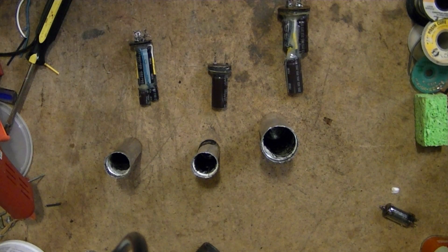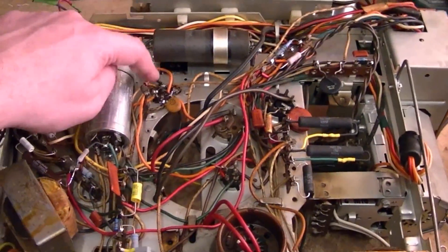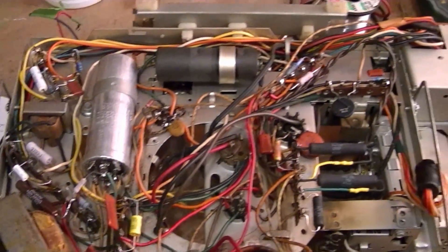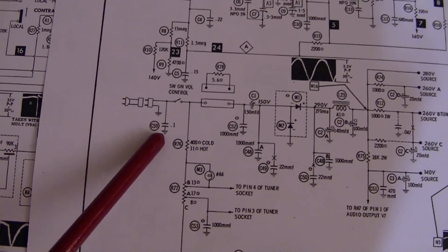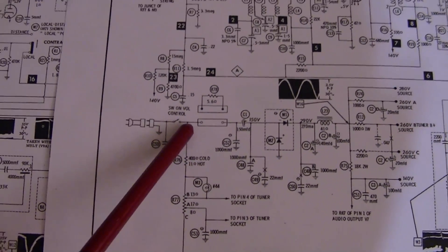I finished wiring in the rebuilt electrolytics here, here, and here, so that takes care of everything underneath the chassis. Except for one item — one of my viewers pointed out that it might be a good idea to relocate this cap from this side of the switch to this side, and I agree. So let's see if I can reroute that connection.